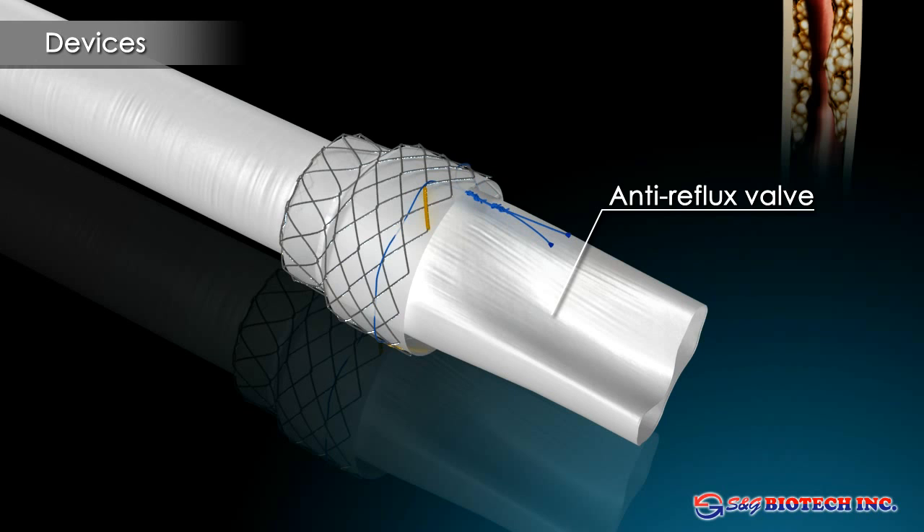An optional anti-reflux valve reduces regurgitation and aspiration of gastric content for stents placed across the gastroesophageal junction.